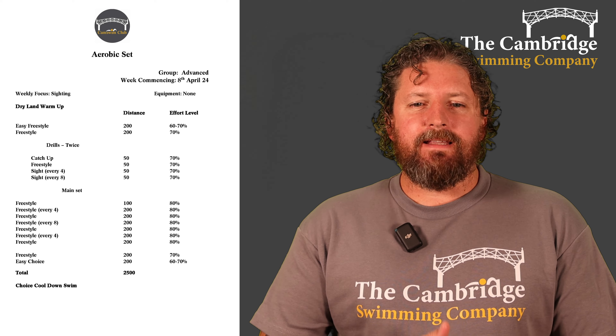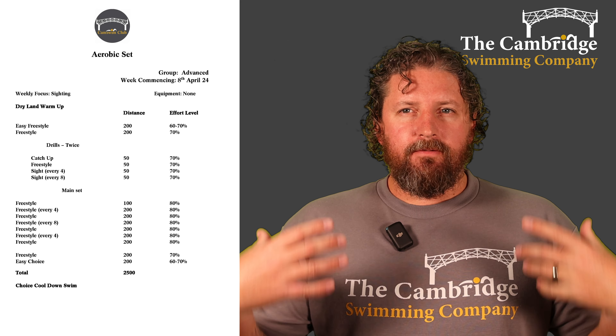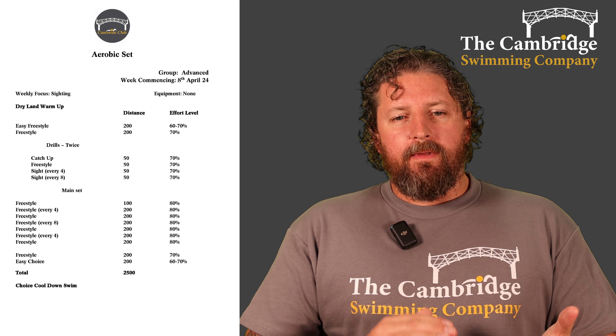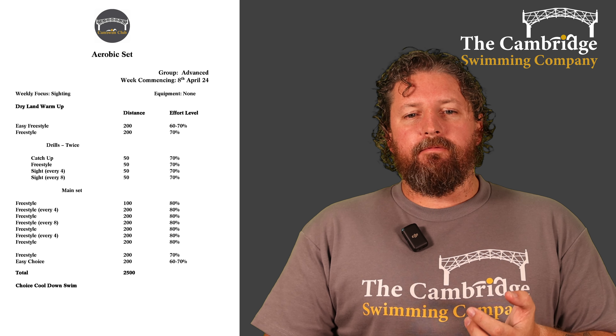Welcome to the advanced group's aerobic set. Working on our sighting this week and there's no equipment for this session. Dry land warm-up as always — make sure you're stretched off and ready to go before you hop in the pool. Jump in and carry on the warm-up with a 200 of easy freestyle at really easy 60-70% effort, and then up that intensity a little bit for another 200 of freestyle.